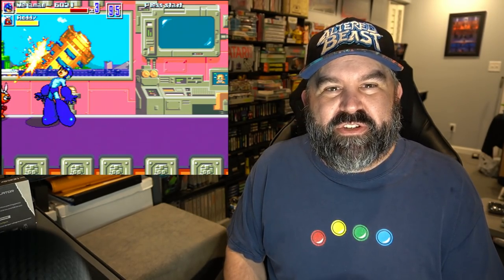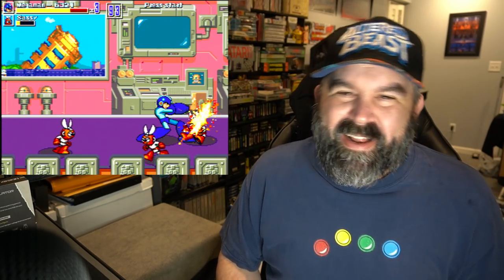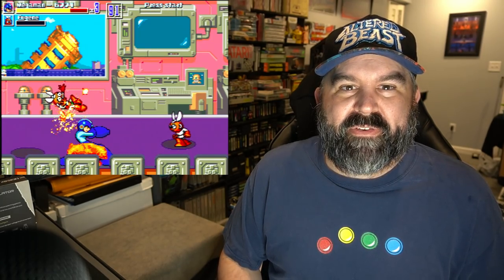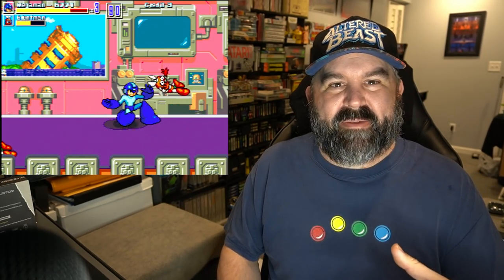Those are the types of games I really enjoy playing — not exactly sprite hacks, but using resources from other games, mashing them together to make some really cool stuff. It's really sweet to see that.